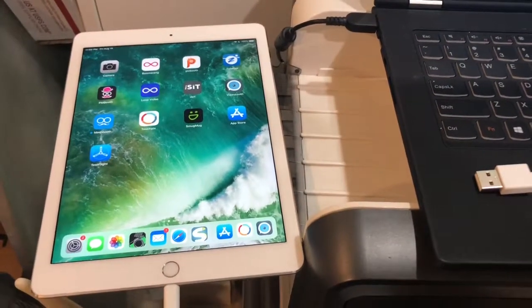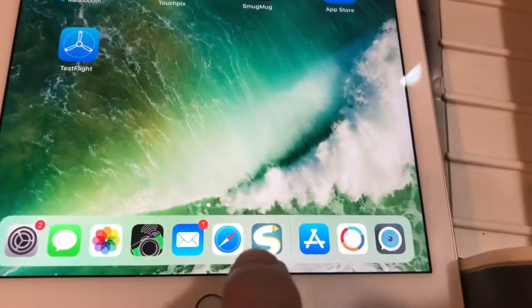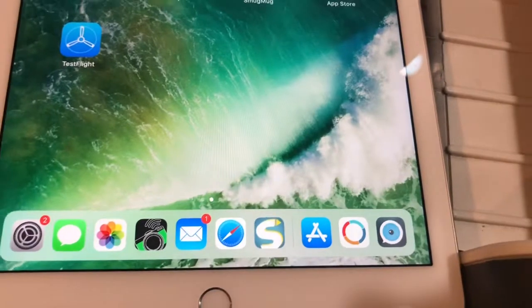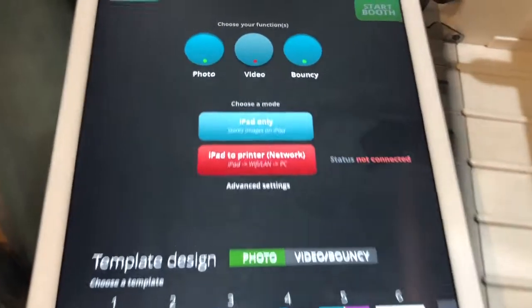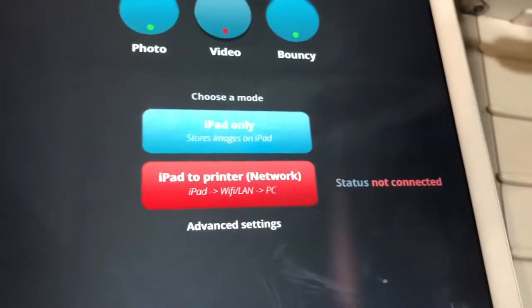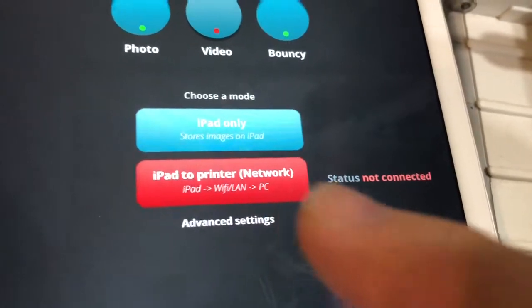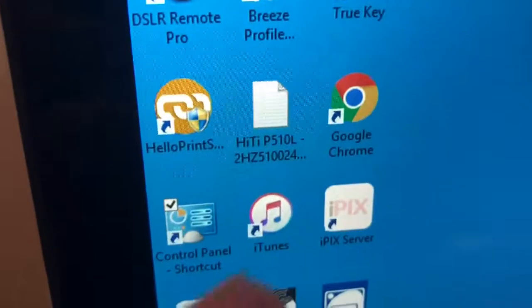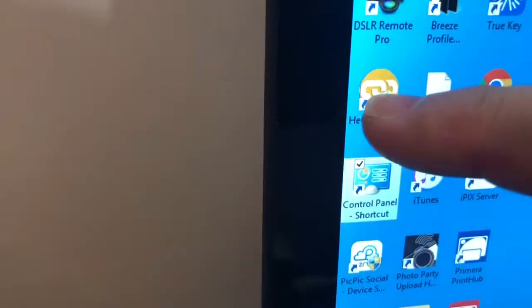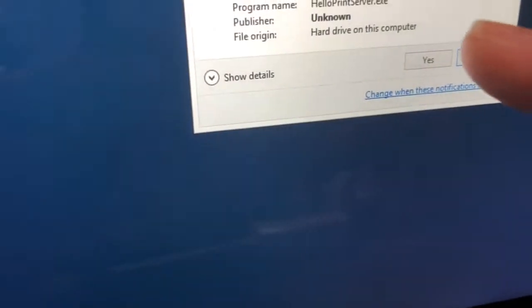First we're going to talk about the hardware and then how to set it up. The first thing we're going to do is turn on slideshow, just like that. And in order to do wired printing we're going to have to do iPad to printer, which means we have to use the Hello Print Server — right there — Hello Print Server. So I'm going to go ahead and turn that on and run it as administrator, hit yes.